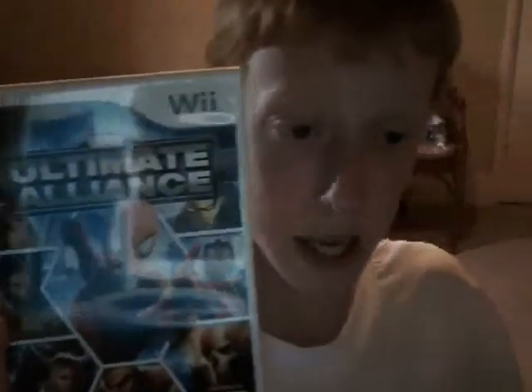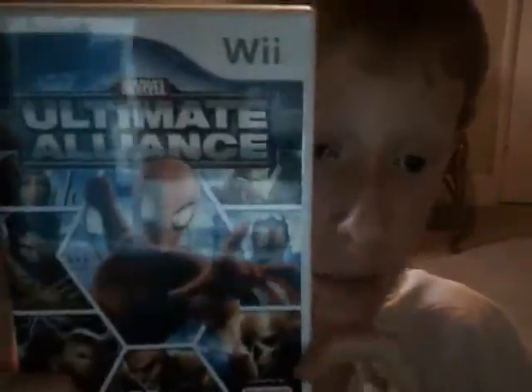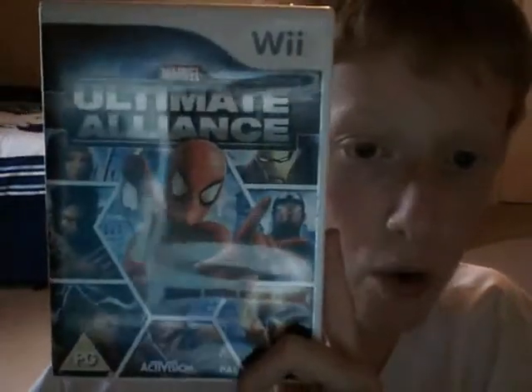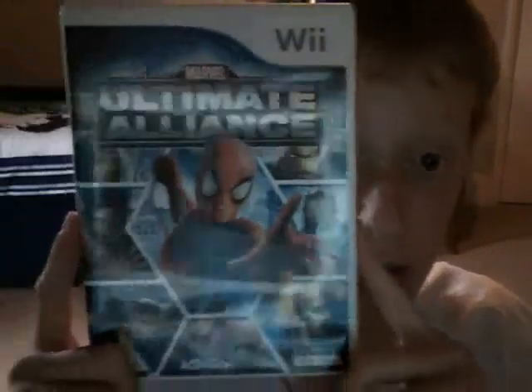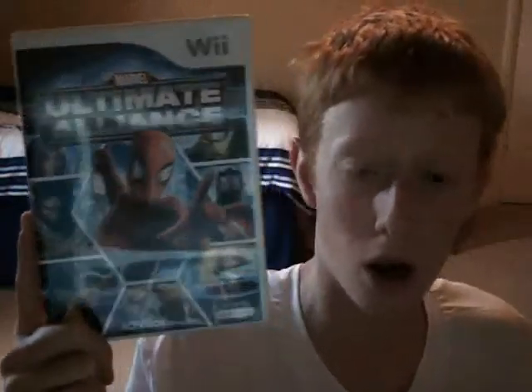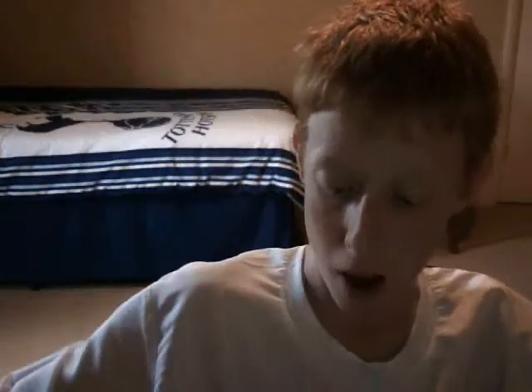My brother's got a blog — have a look around, he's completed most of this game and he's really good at it. The blog name is Super Sam Show, so if you'd like to have a look at that, please do. He's got a lot of videos on there about it and he nearly completed this game.